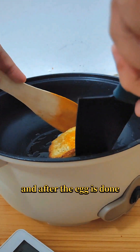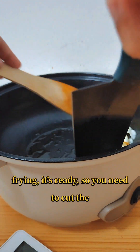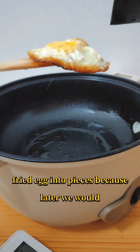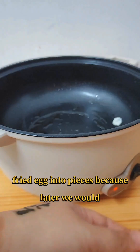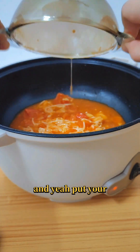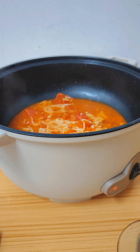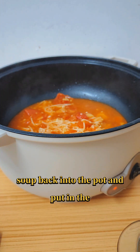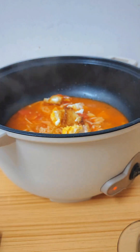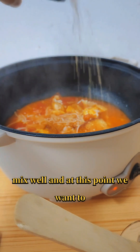After the egg is done frying, cut the fried egg into pieces because we want to put it into the soup. Put your soup back into the pot, add the cut fried eggs as well, and mix well.